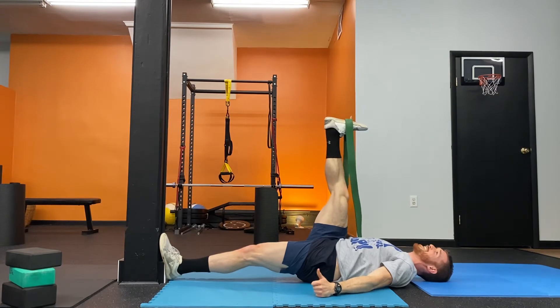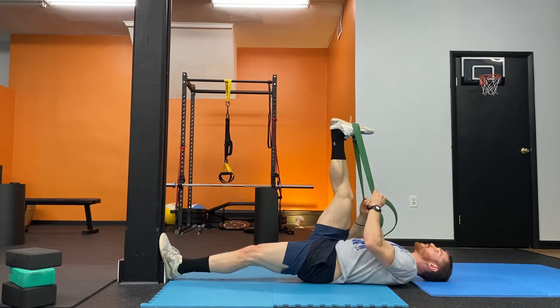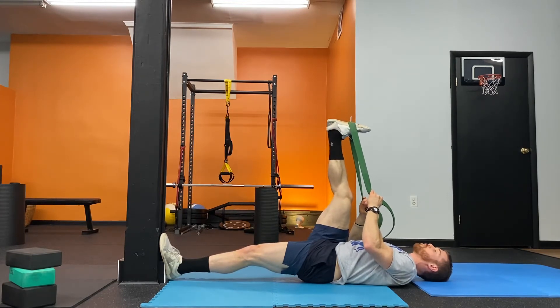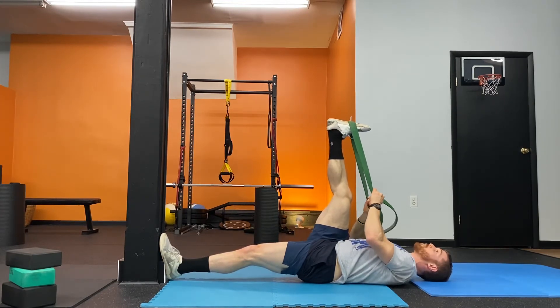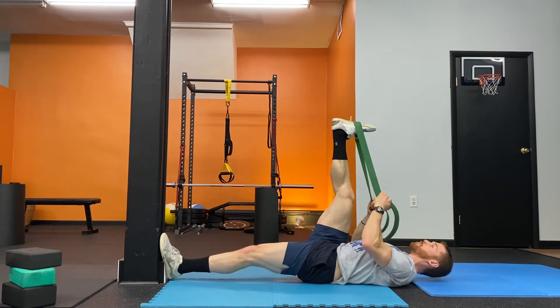I can hold for three to twenty seconds. Try not to lose that angle, then reset, relax, breathe. And then you can repeat — really your intent is to not lose a millimeter here. You're trying to keep this angle as best you can.